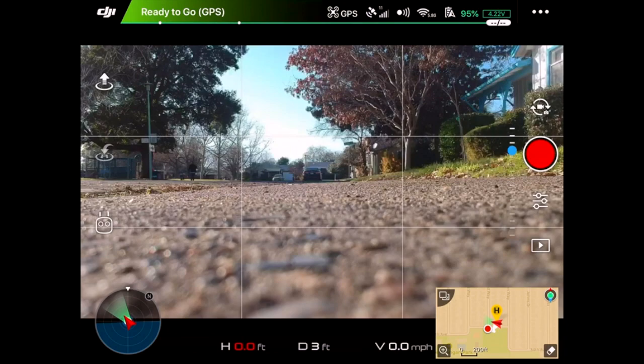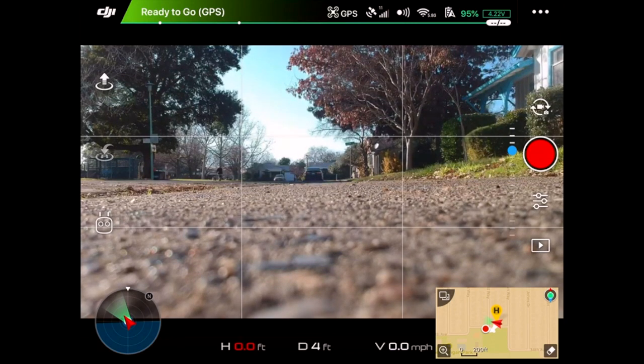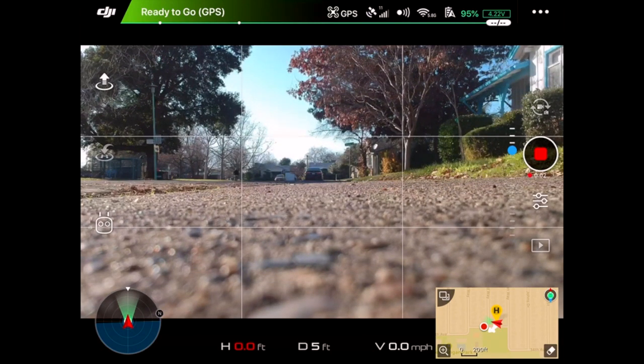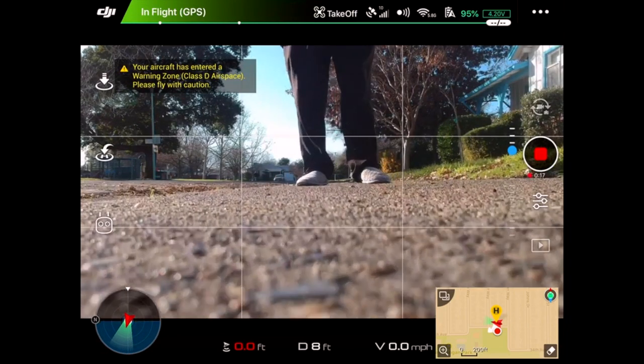Okay, we're about to do a range test right here in an urban area with the DJI Spark. I'd advise probably not to do this at home, but why not? So, we're about to do a test right here.